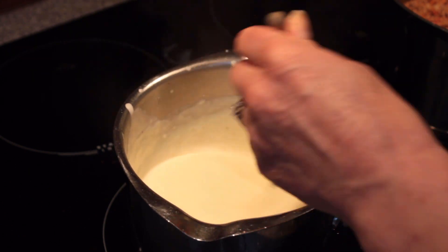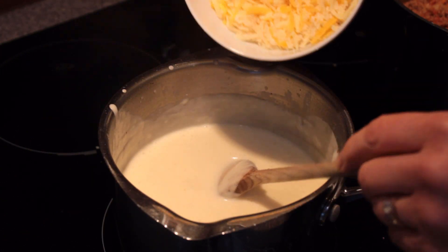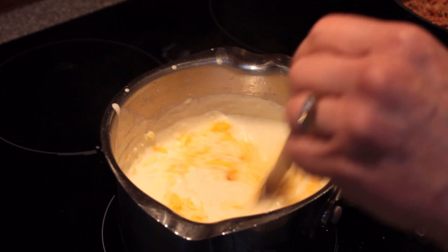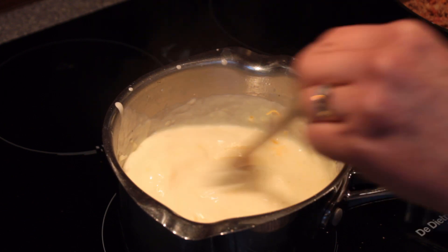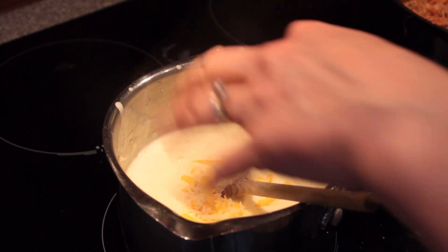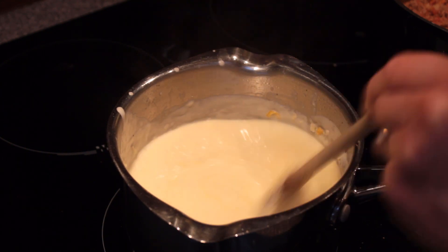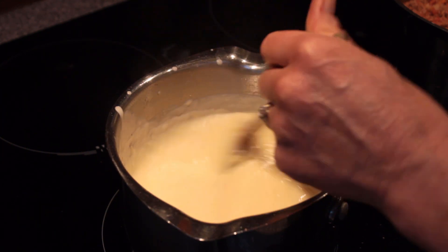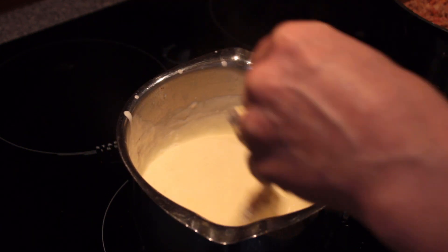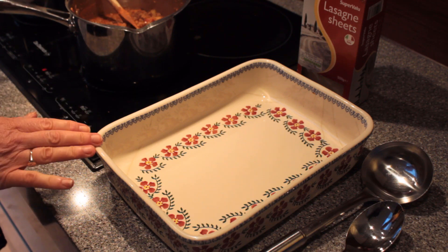Now we're going to add some cheese. I have grated cheddar, mozzarella, and parmesan here, but I'm going to keep some back for the end to put on top of the dish just before it goes into the oven. At this stage I've switched off the heat, because if you continue to heat the sauce while adding the cheese it will start to coagulate, get overcooked and go stringy. We just want a beautiful smooth creamy cheese sauce going into the oven.